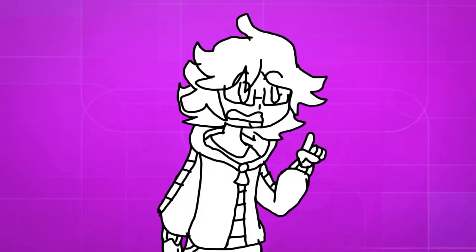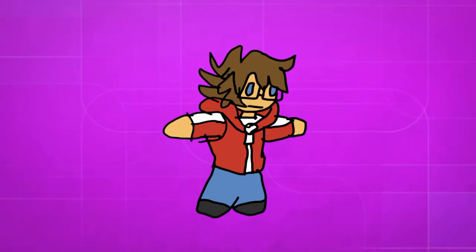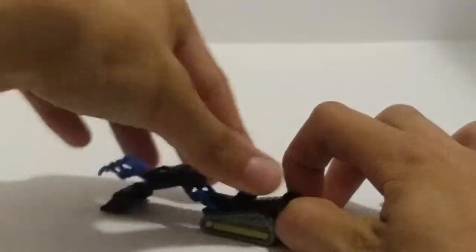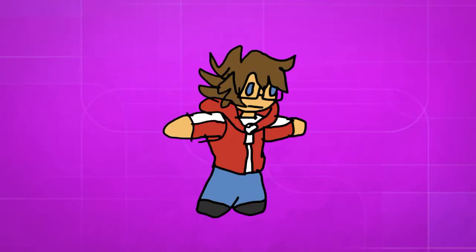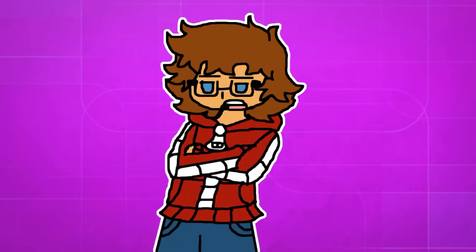Another issue is its transformation, which is just falling on its face. It does have another mode, which is probably the most impractical weapon mode I've seen, and it's an automorph. I don't mind automorphing; however, when it lowers the poseability of a figure, or the transformation results in something that doesn't even look good — that's when I have an issue.